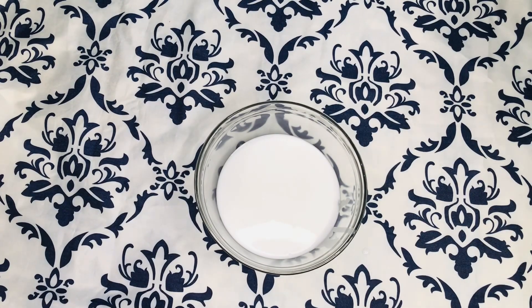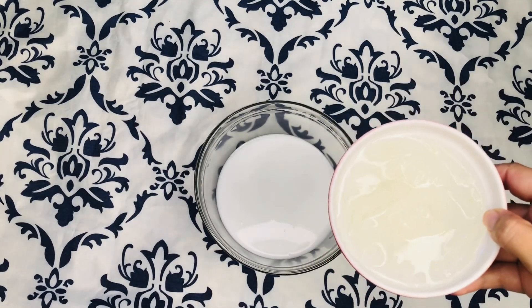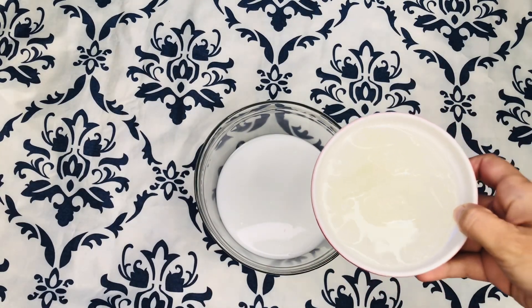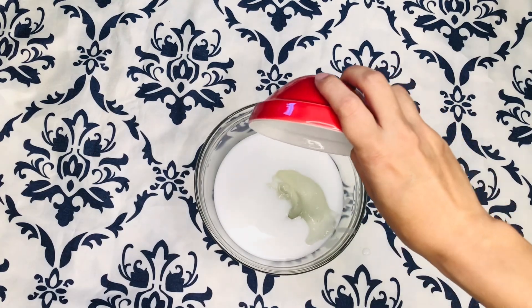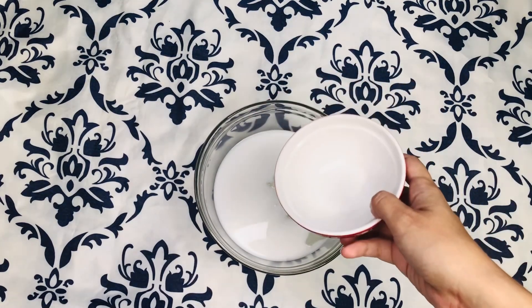Next we're going to be adding aloe vera. I let my aloe vera sit overnight in water so that it released all the gunk out. I got all the aloe vera gel out of one stem of aloe vera and poured it into my coconut milk.